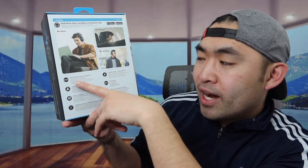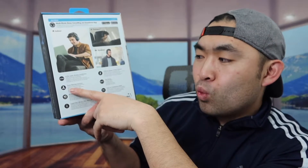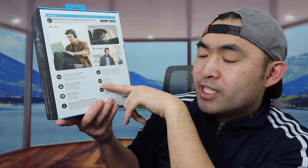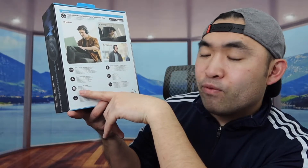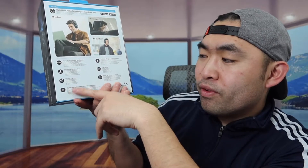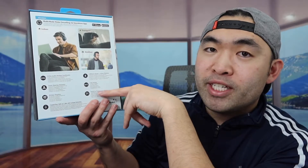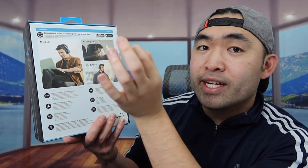They mention how the product has high-res audio, a 5-minute charge to give you 4 hours of playtime, and smart wearing detection so once you take it off your ears it will pause the music, and once you put it back on it turns back on. They also mention an NFC option for Android devices, 40 hours of playtime, crystal-clear calls with two built-in mics and AI noise reduction, and a touch option for transparency mode on the side.